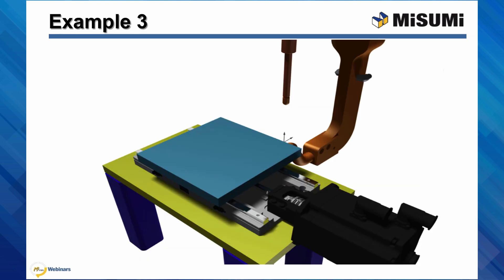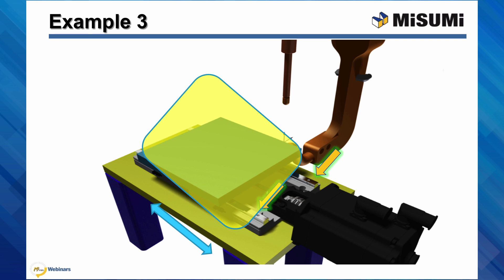This slide shows a basic linear stage layout. The linear guides allow the stage to move back and forth. In this case, each rail has two blocks on it to provide stability.